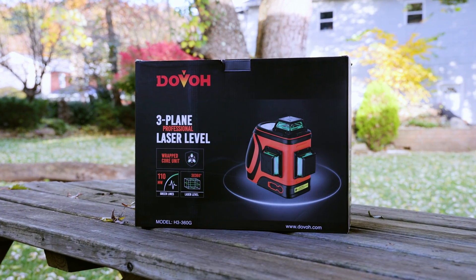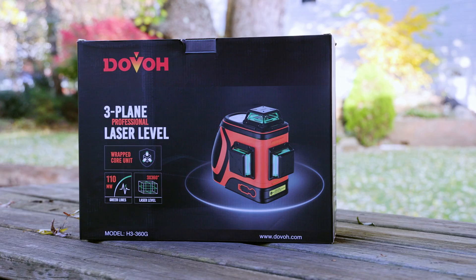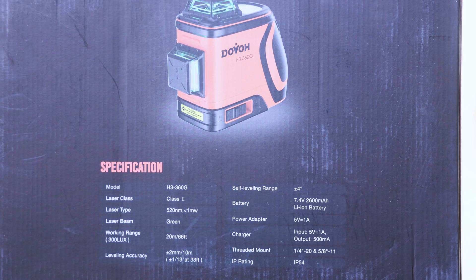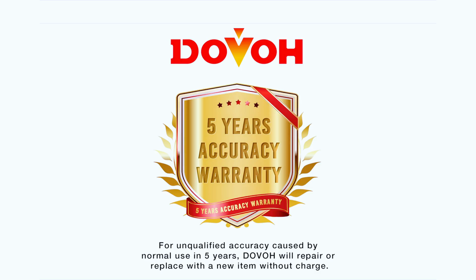Welcome to another episode of the Mostly Mike Show. Today I'll be reviewing a Dovo Greenbeam 360 degree 3-axis laser level, and without further delay, let's see what comes in the package.